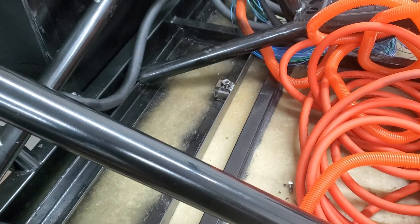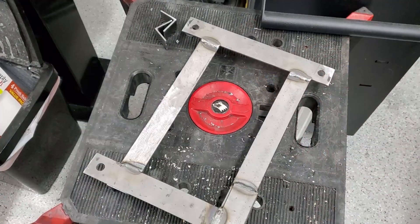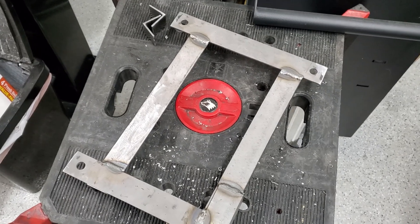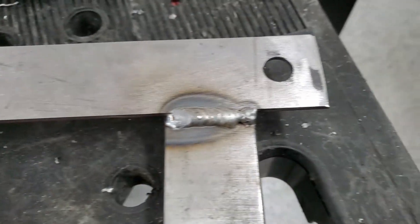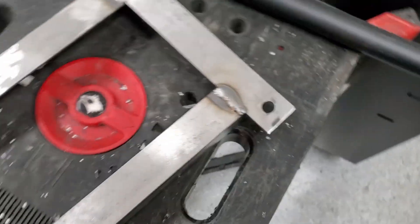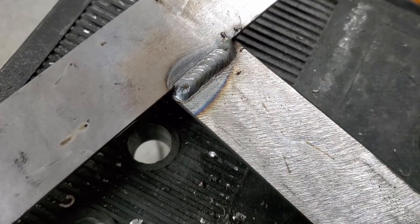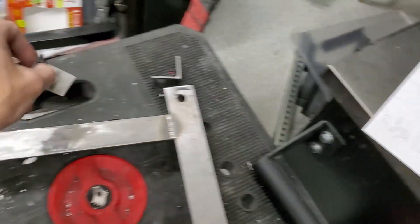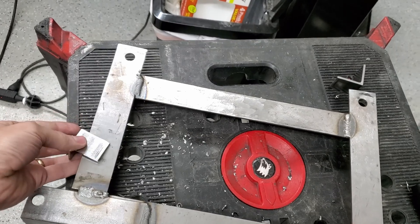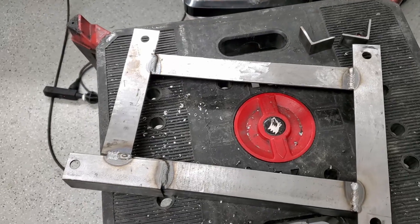I'll get it painted and after it dries I'll put the battery modules in and show how it looks. I cut the pieces and welded them on — I swear I'm getting a little better at welding. I've still got to weld these angle pieces on, just like I did on the other one, so the batteries won't go anywhere in that direction. Once I get those welded I'll paint this one.